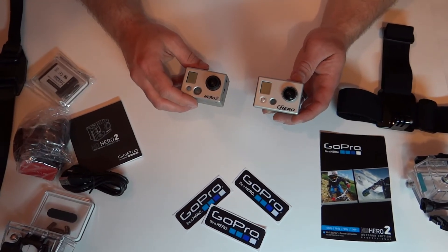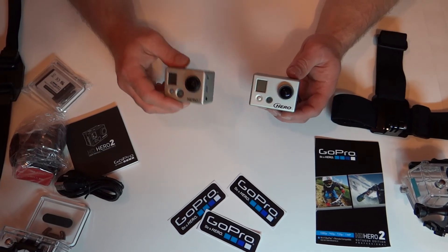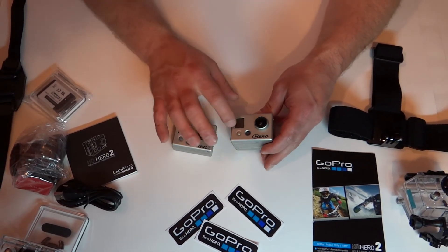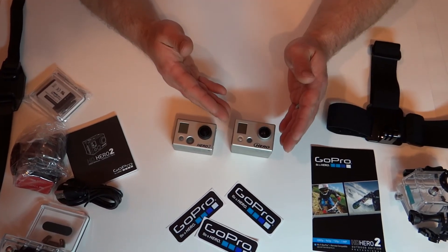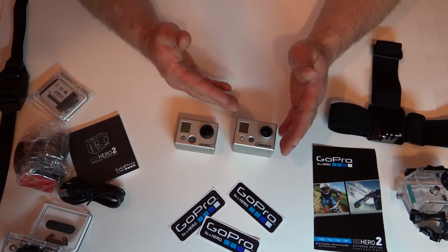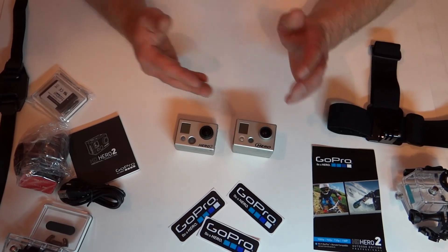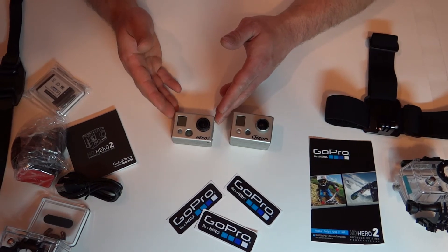One of the main user-friendly differences between the original Hero and the Hero 2 is the digital screen. On the original Hero it would just give you codes of what it was doing, so you would have to constantly remember what a code meant and whether you were on the right mode to film. On the Hero 2, in pretty much plain English, it will tell you what mode you are on.